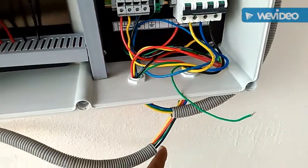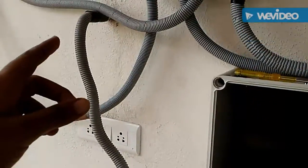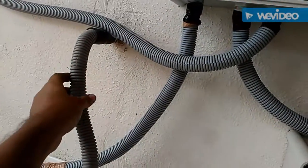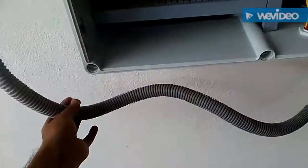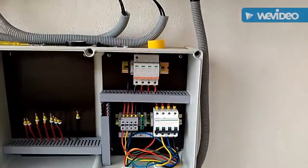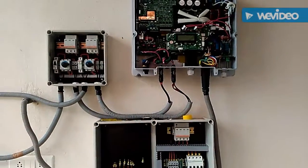Here you can see all the fuses. And this is the AC line — three-phase AC line, RYB, neutral and ground. So this is the AC pipe inside the AC box. And that's the complete setup.